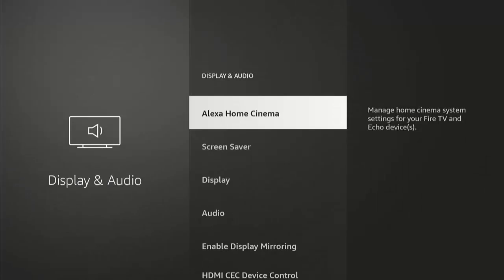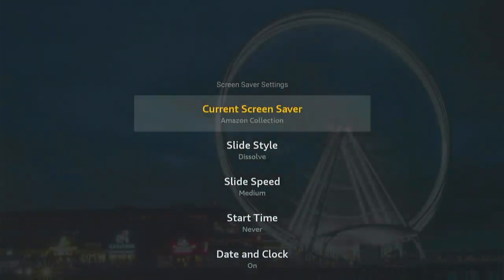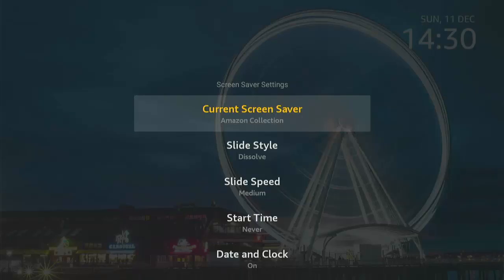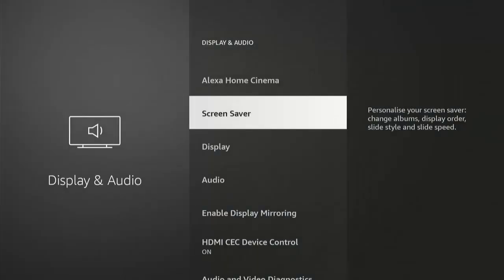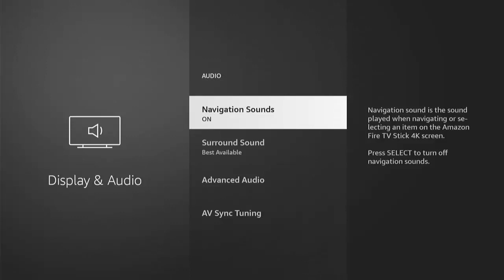Don't worry — the screen will still go off after a certain amount of time. The screen saver takes up a little bit of space on the stick and you don't have a lot of space. Once done, press the back button, go down to Audio, middle button, and Navigation Sounds. This is the clicking noise every time you touch the remote. Turn those off — they're annoying and can slow down the cube or stick. Highlight Navigation Sounds and press middle button.